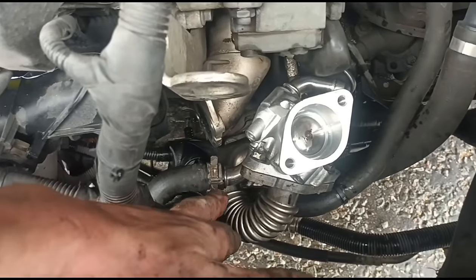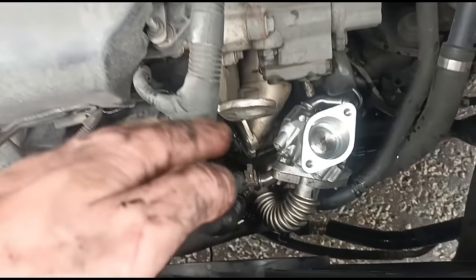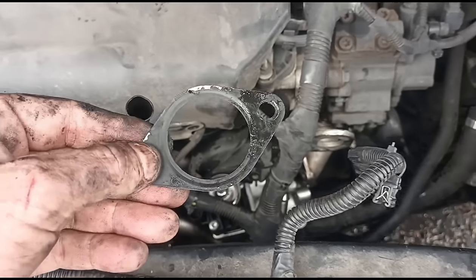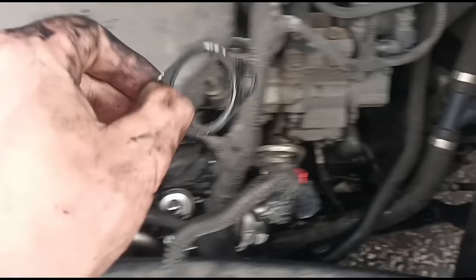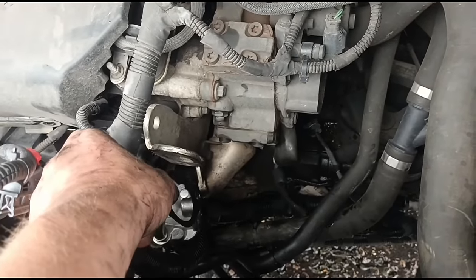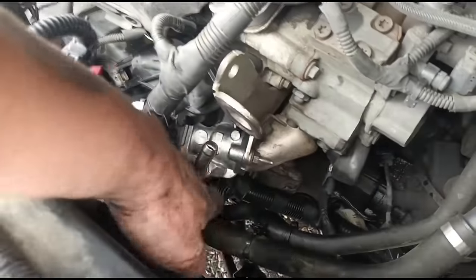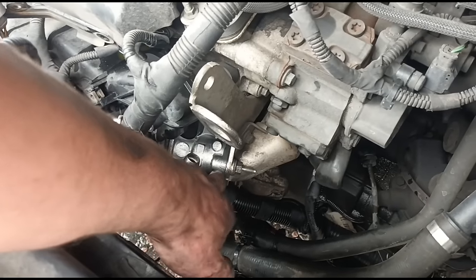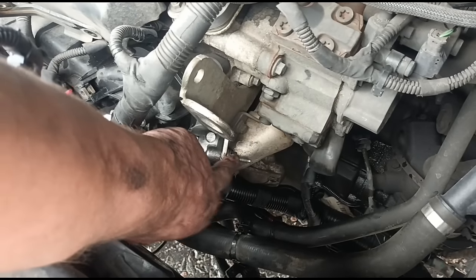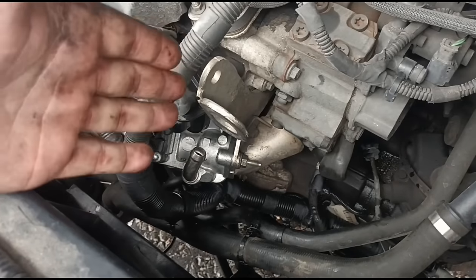I've got the new EGR valve down in the engine bay. I've connected up the bottom holes first to make it easier — now I've got the bottom holes lined up. We need to get the gasket, give it a clean up and make sure it fits back in between where it goes. I will say that was a bit of a pain to try and get both bolts and the gasket lined up — getting the bolt through the gasket and through the EGR valve at the same time is a bit of a challenge.